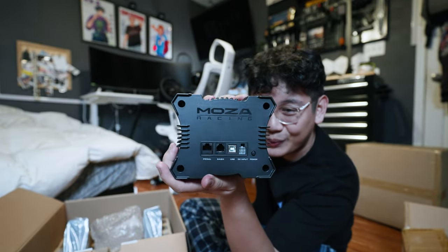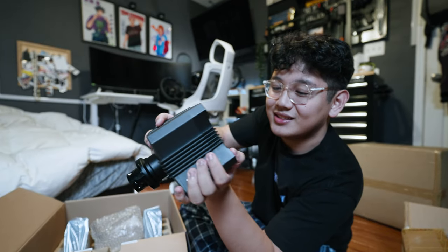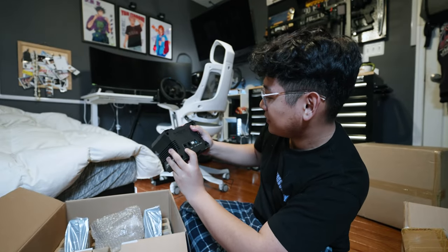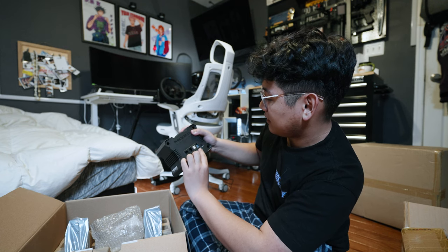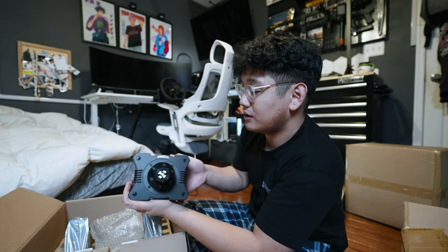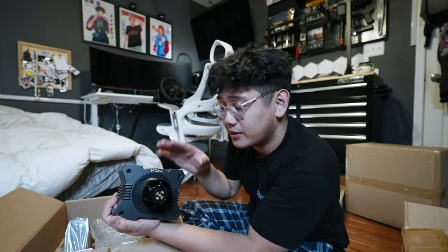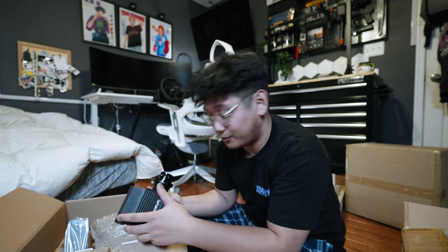Here we go — the Moza Racing R5 base. Look at how tiny this looks! It's literally a cube. And look at the inputs in the back — that's insane. In the back we got the pedals, the dash, a USB and DC input, and the power button. That's literally it, that's how simple this is. Even the R9, which is above this, is very very tiny and can really work with any setup.